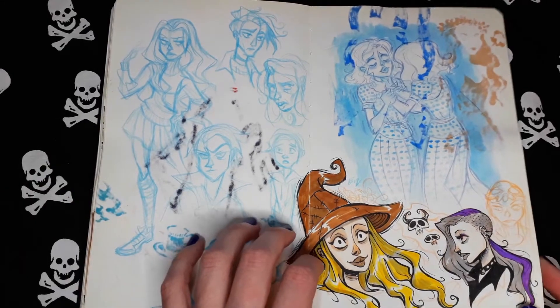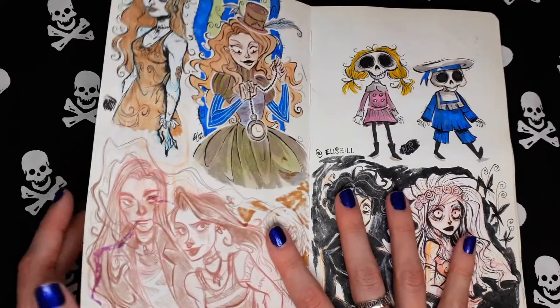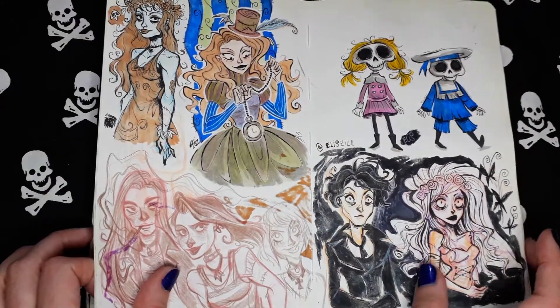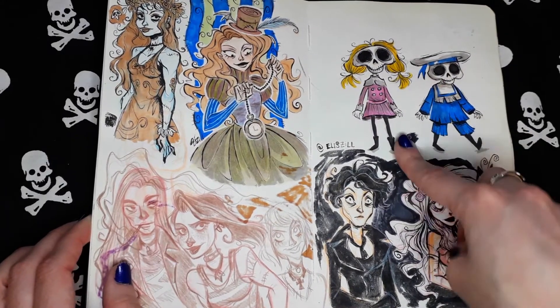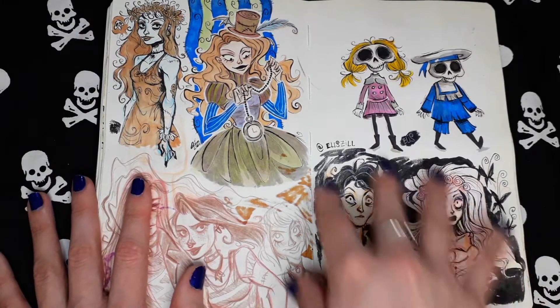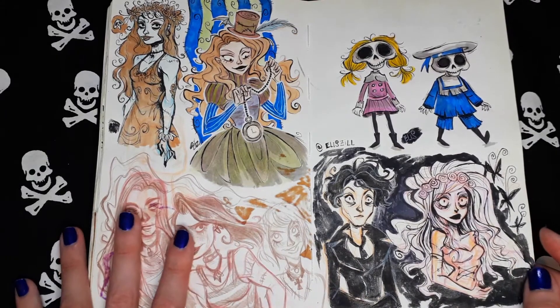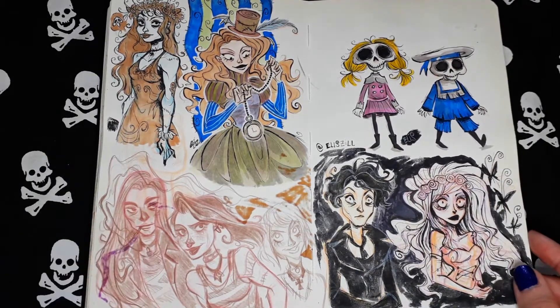Witchy stuff here. More random sketches. Random pencil and watercolor sketches. These two are from Corpse Bride, and this whole page is from Corpse Bride. Emily and Victor.